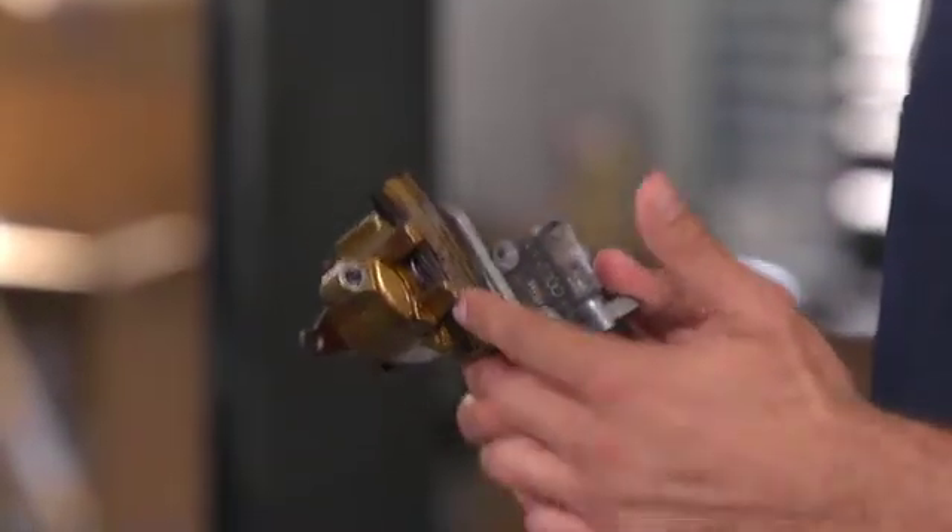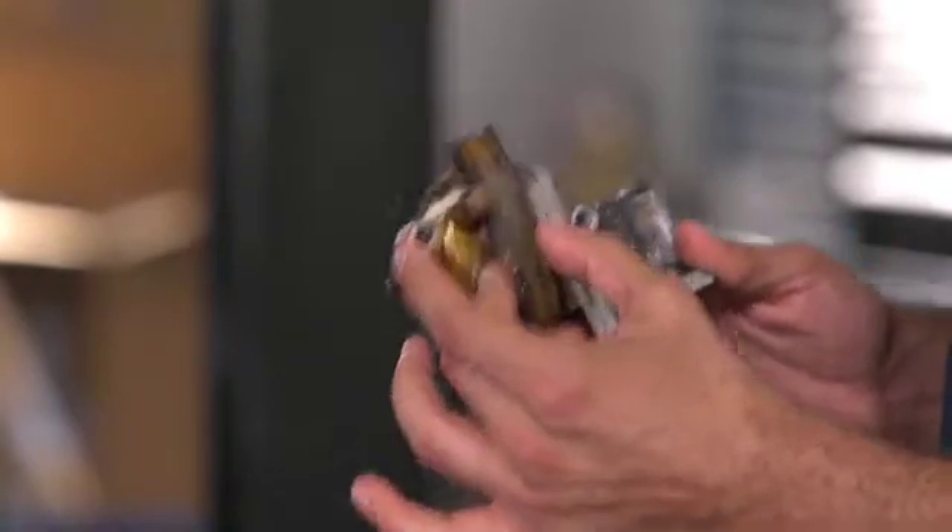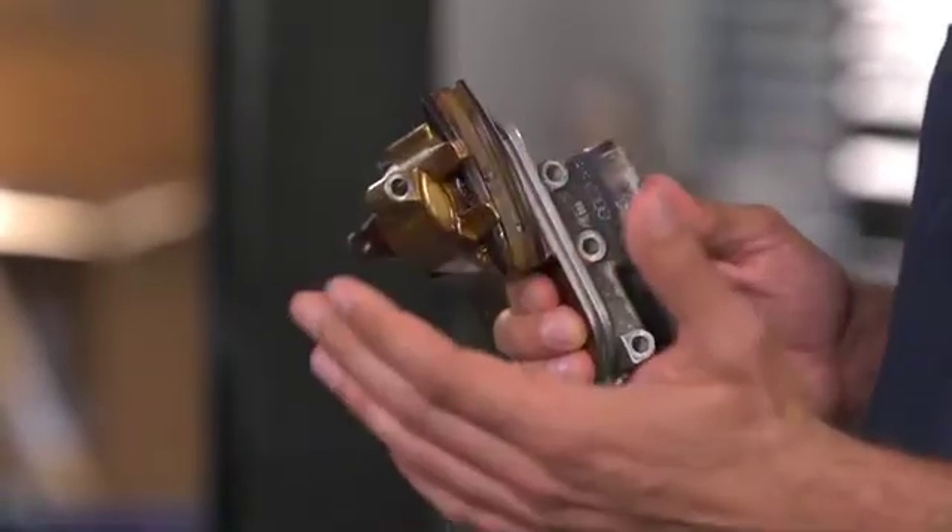It shoots a trouble code and the chain gets noisy. Look at this example here — the chain has worn through both tensioner guides. If it hadn't been caught, it would have caused major engine damage.